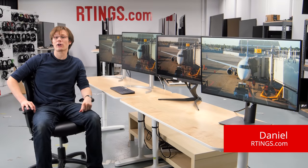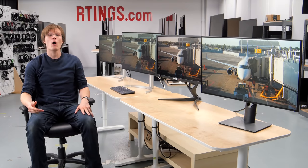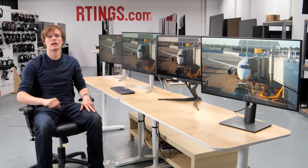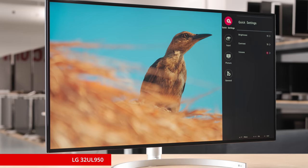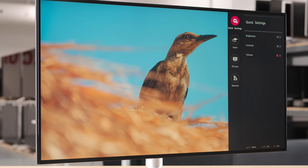Hey, I'm Daniel from Ratings.com. Today we're testing the LG 32UL950, which is also advertised with a -W suffix to denote the white color. It's a 32-inch 4K monitor with an IPS panel, and it includes some neat features like FreeSync support and a wide color gamut for HDR, although it only has a 60Hz refresh rate.